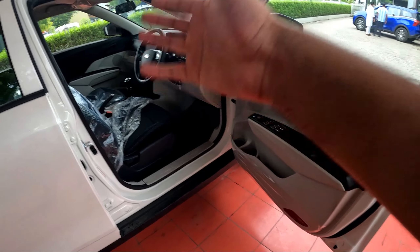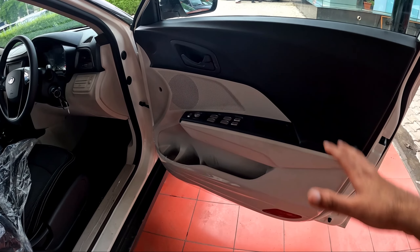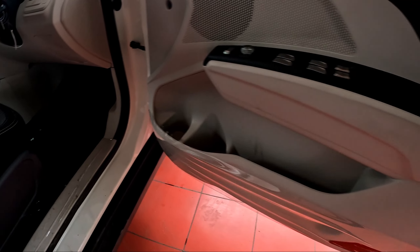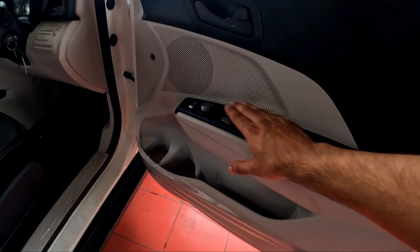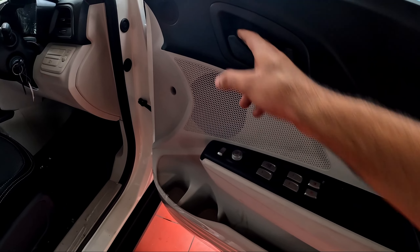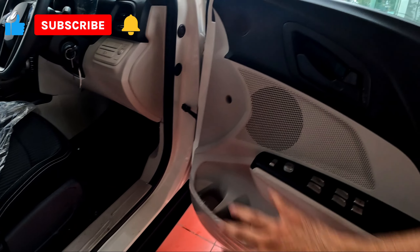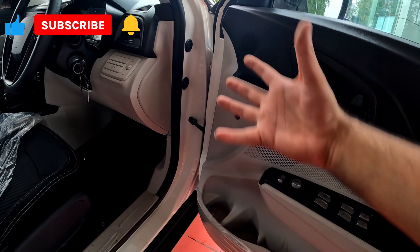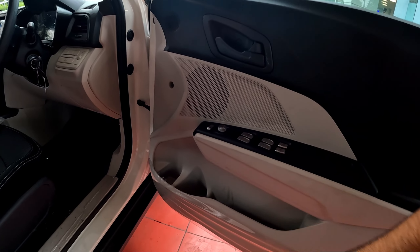Now let's see what we find in the front side doors. You can see all power windows, a bottle holder, extra space, illumination lamp, door handle, window controls, ORVM controls, door lever, and a place for the speaker. A tweeter doesn't come from factory — it would need aftermarket accessories. Build quality is very good.